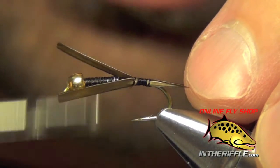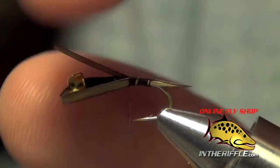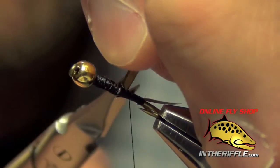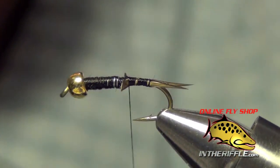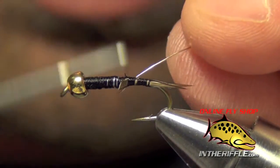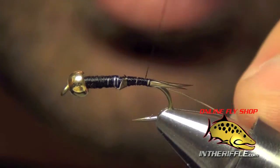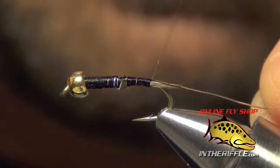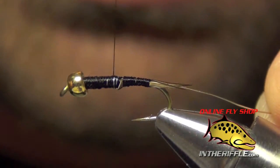Then I'm going to take my thread forward until I get to the point where the lead wire begins. Then I just trim out the excess biot. Now the next thing I'm going to do is just take a little bit of brass wire — I'm going to use gold here, but you can also use copper. Either one of those colors will work just fine.